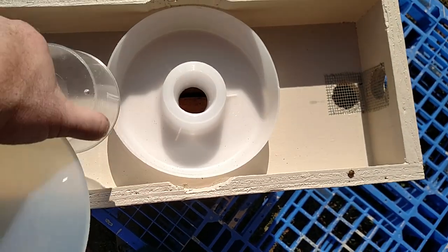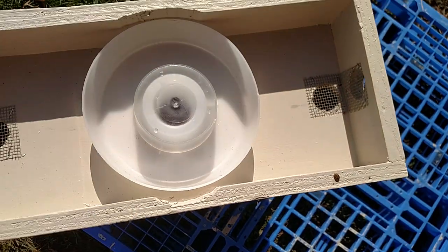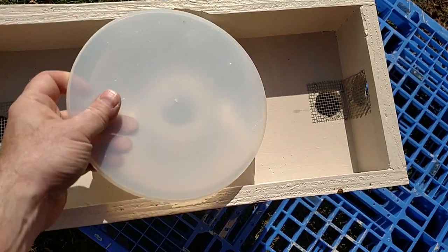As the year goes on, clean it out, put the center back in, and you're ready to use it as a liquid feeder again.